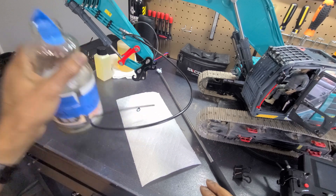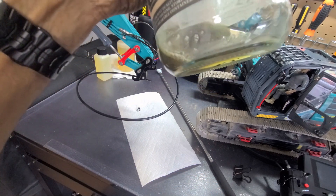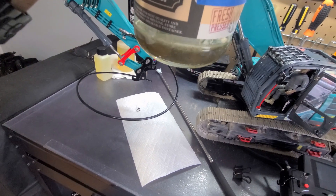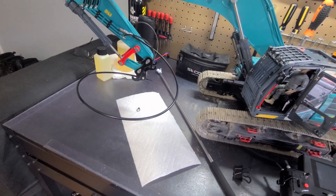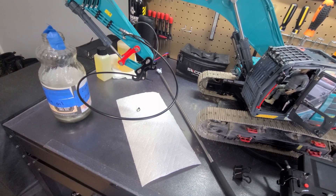This is the fluid that came out of the excavator and it is quite filthy. I'm going to put more fluid in here and get a cleaner running machine.